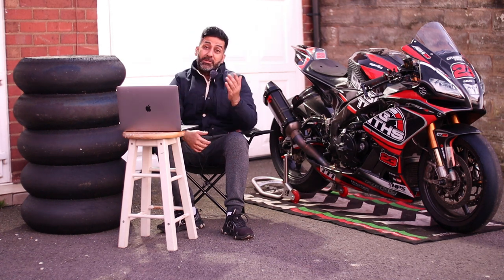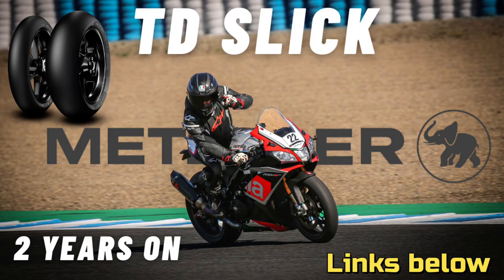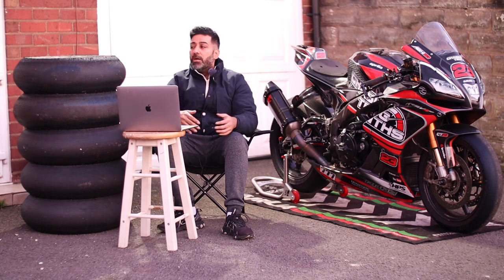I've actually done two detailed videos on the Metzeler TD, so what I'm going to do is take the key pointers from those videos and compare those Metzeler TD pointers to the SC3 Pirelli compound.